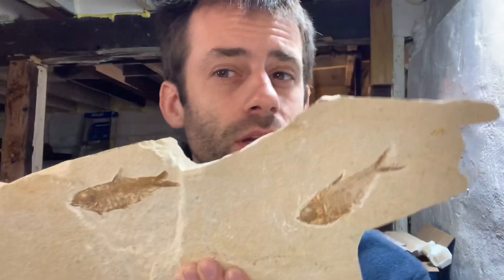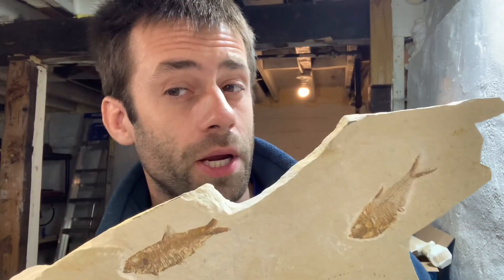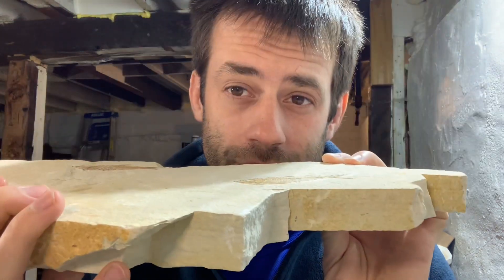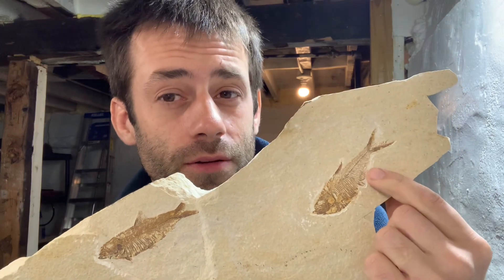Things are about to get weird. So how does this turn into this? Super simplified: this dies, gets buried in mud, the mud undergoes a lot of pressure, the fish gets squished super flat, and over time the flesh turns to carbon. So that's all we got to do.